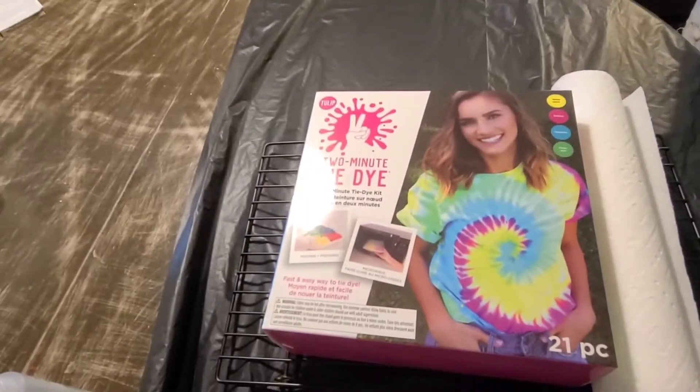What is up guys, welcome back to my channel — this is Stacy's Universe and I am Stacy. Today I'm going to be showing you guys a tutorial on Tulips Two Minute Tie-Dye. It's a kit that comes with containers that you put projects into, then you put them into the microwave for two minutes and it's supposed to set the dye as well as it would if you let it set overnight. Stick around to the very end and I will show you exactly what the final product looks like.